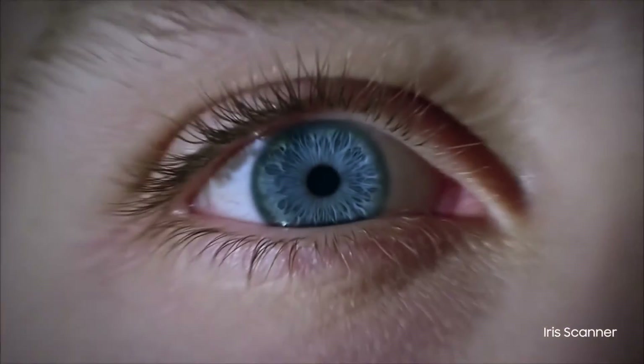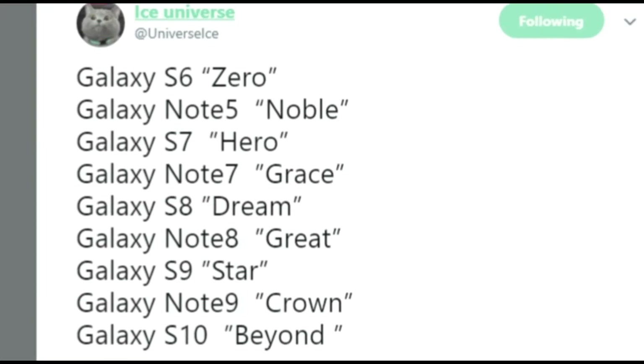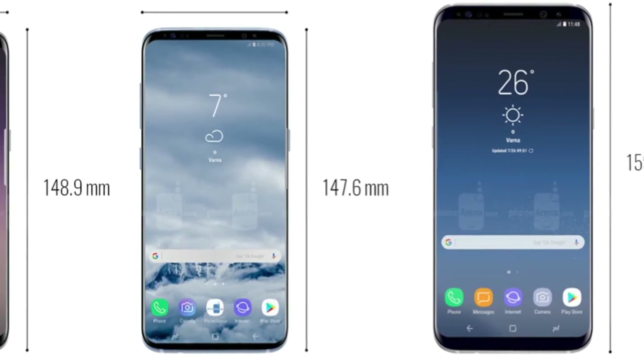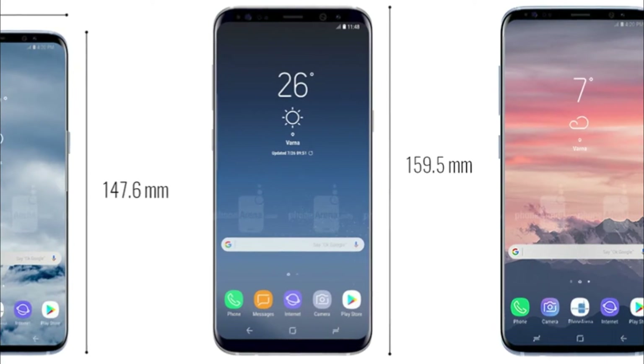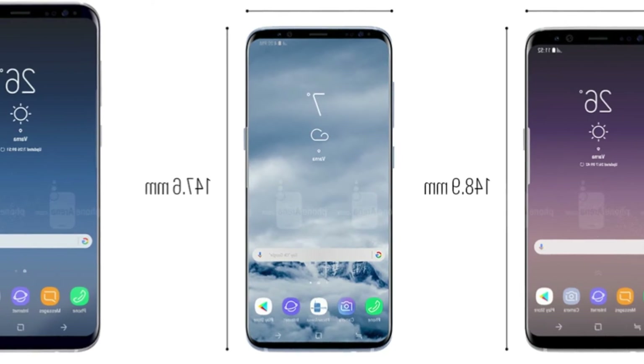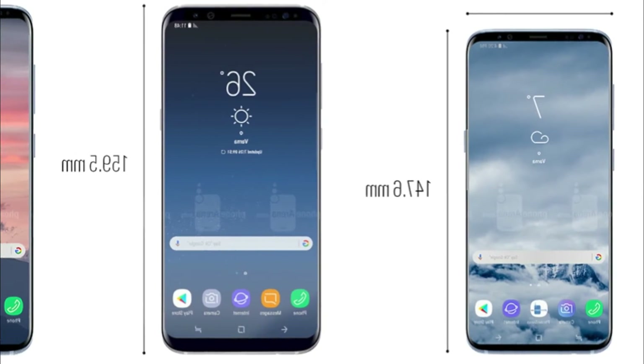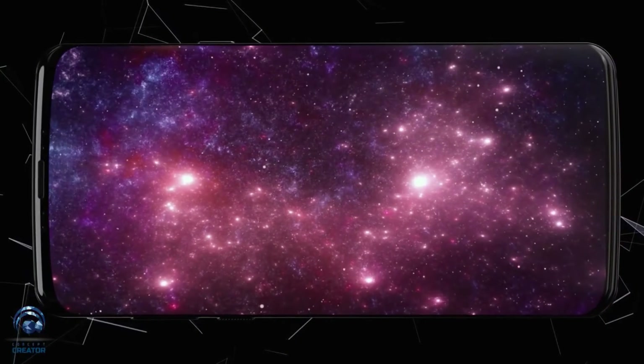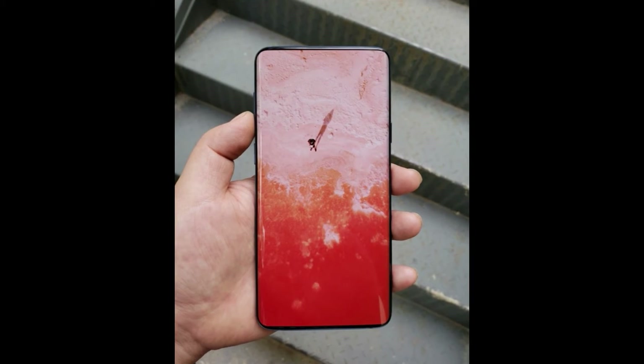According to recent reports, the Galaxy S10 is codenamed BEYOND. While the Galaxy S10 will have a 5.8-inch display, its counterpart Galaxy S10 Plus will sport a 6.3-inch screen. In other words, the screen size of the Galaxy S10 and S9 is the same, but the S10 Plus will be 0.1-inch larger than the S9 Plus due to reduced bezels.